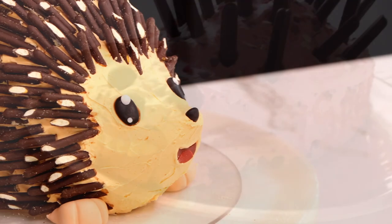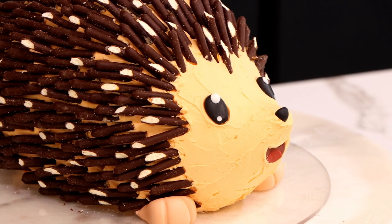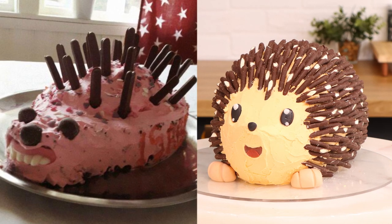Today we're going to take this cake fail and turn it into a cake win. Had a lot of fun making this cake. Let's get started.